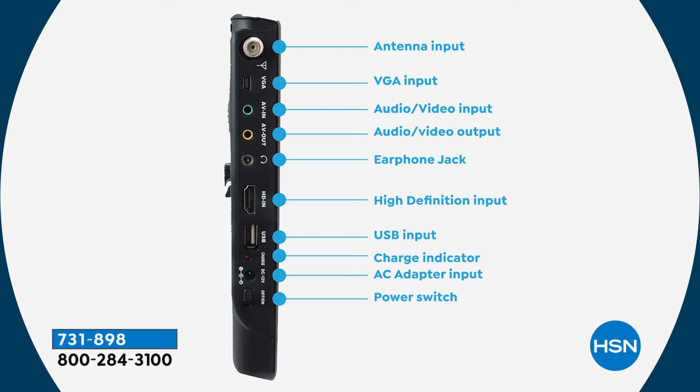We give you earbuds so you can plug into the headphone jack, or if you have earbuds of your own, no problem — you're making this a personal experience. One customer last Christmas asked if they could hook this up to their Bose system — yes, if it uses that headphone jack style adapter, it will work perfectly. For the USB port, a lot of us download content from our computer onto a USB stick, plug it into your Treksonic, and now you can use this as your own portable movie system.